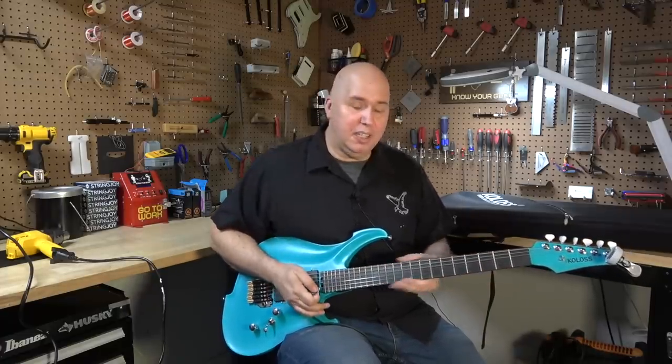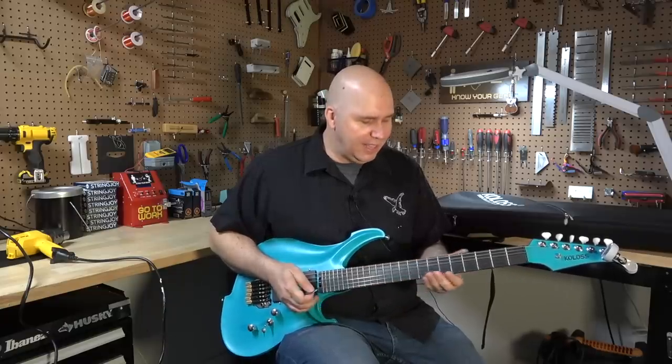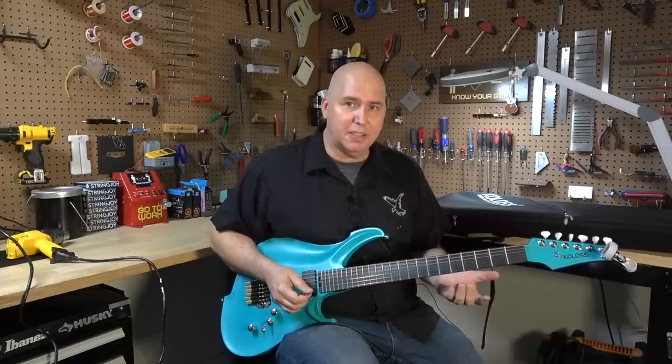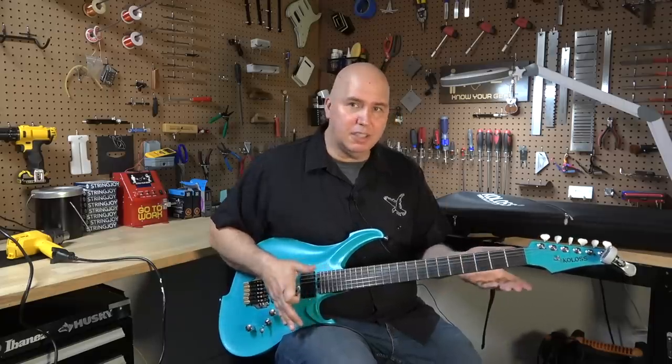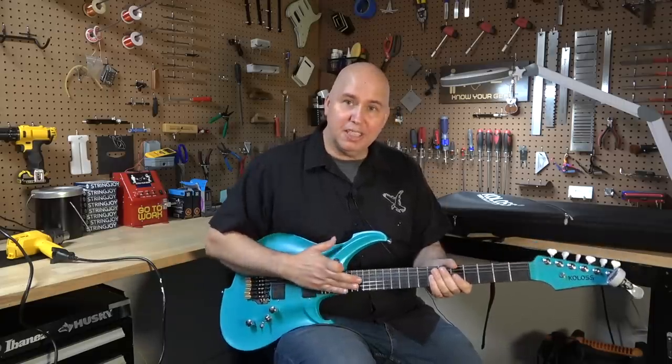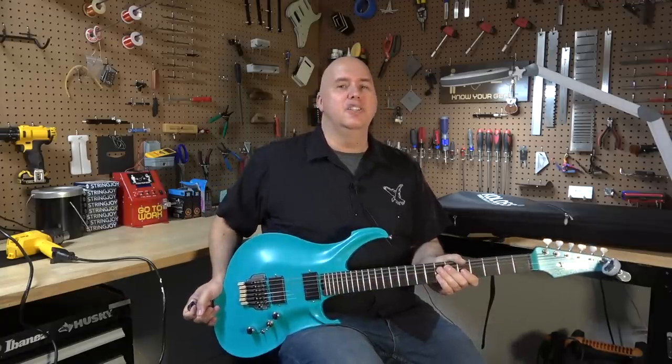Fret wise, they're actually pretty good. They're dressed okay. There's no issues, no sprout, and they are level. I don't have any dead spots on the guitar. Action out of the box was okay — I lowered it a little bit, and I did that without adjusting the neck. I did it all from the bridge.